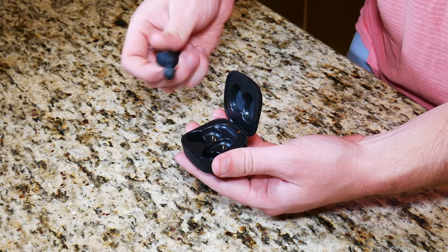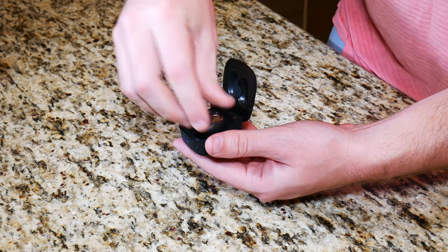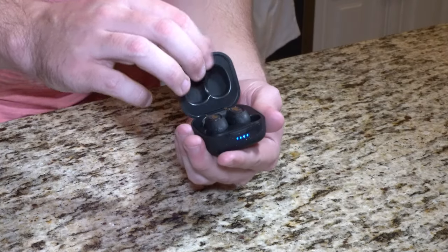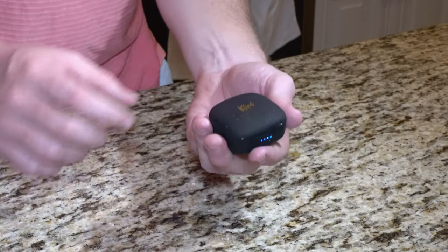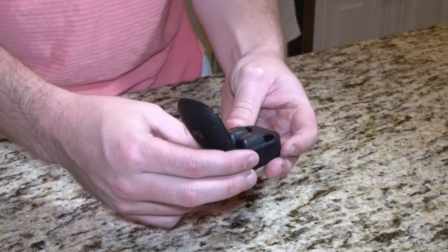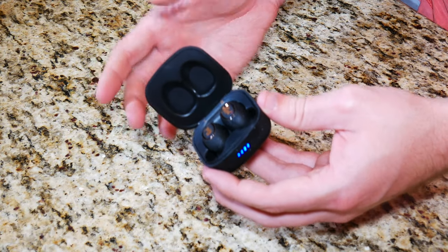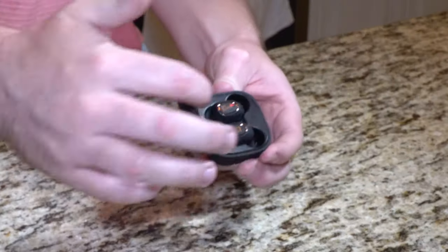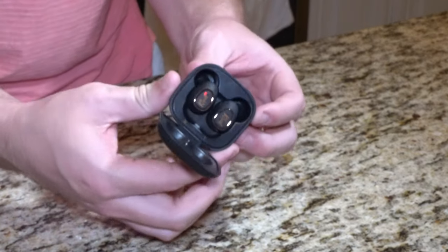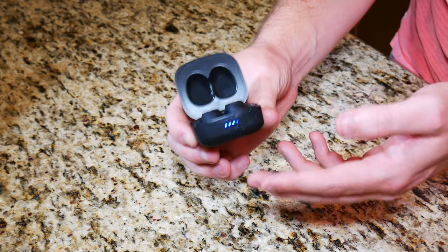Let's go ahead and see what the earbuds fit like in the charging case. They actually just kind of snap right into place and the lid closes on its own — the AirPods case does not do that. This is just a little nitpick I find interesting about this case. It's not fragile or cheap feeling by any means; it's just on a free-swinging hinge. Let's go ahead and put these in our ear, pair them to our phone, and see how they sound.